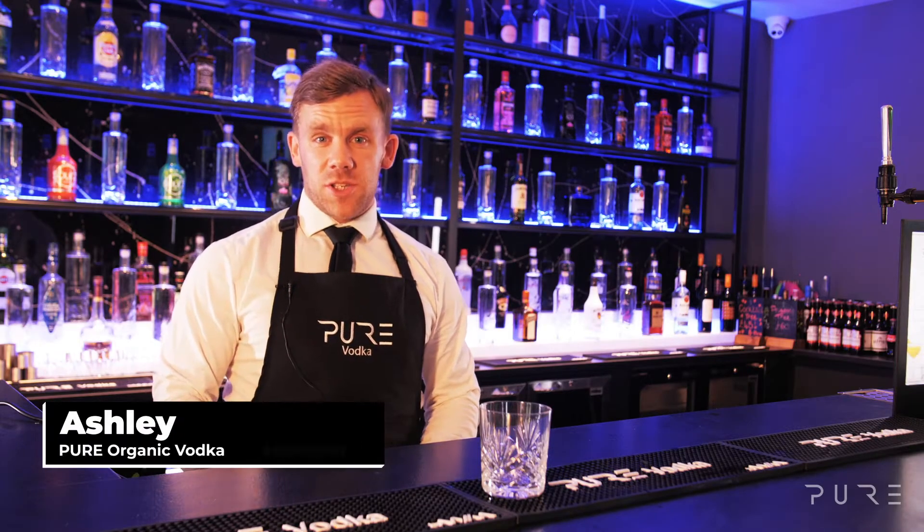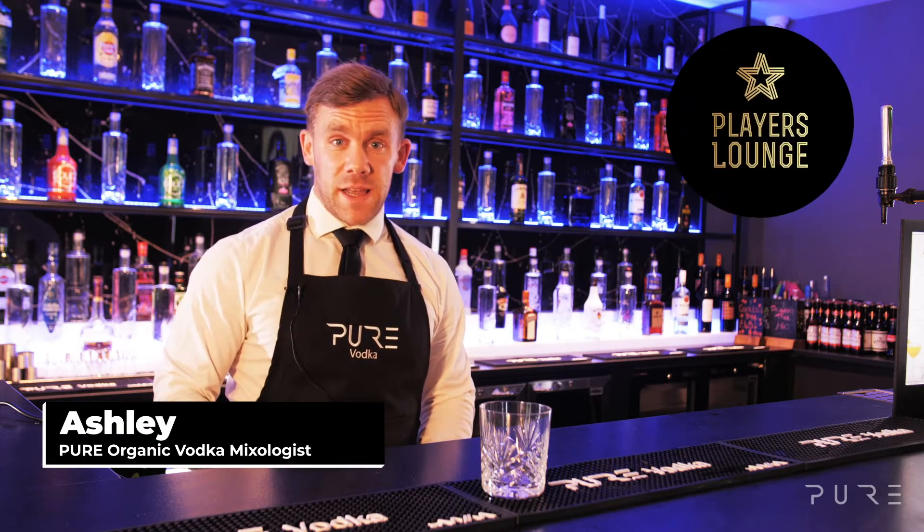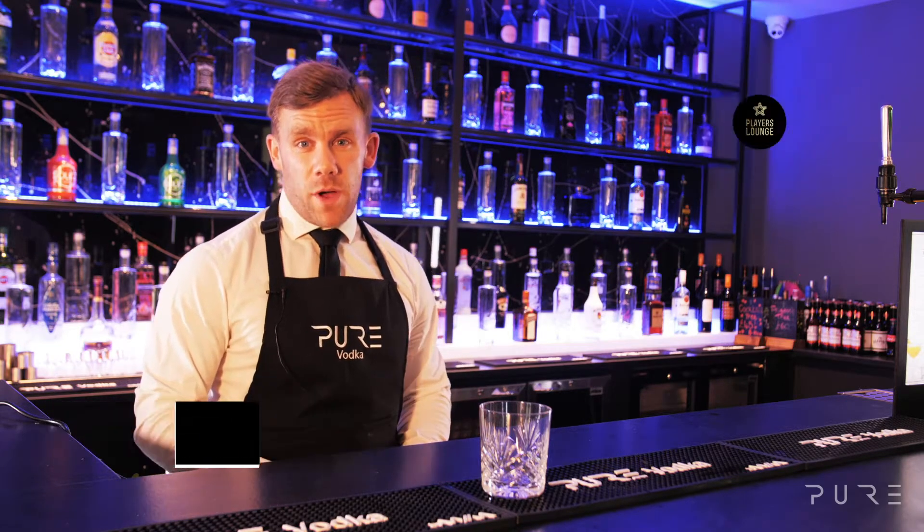Hi everyone, I'm Ashley the Pure Vodka Mixologist and I'm here today in Billericay at the Players Lounge, where I'm going to walk you through how to make the White Russian.